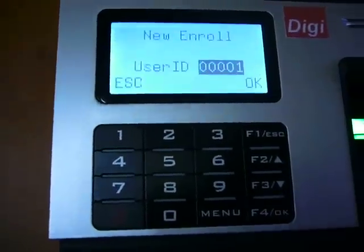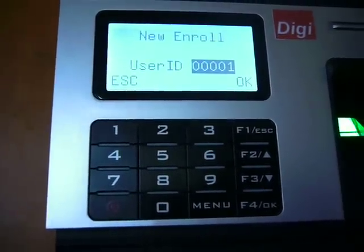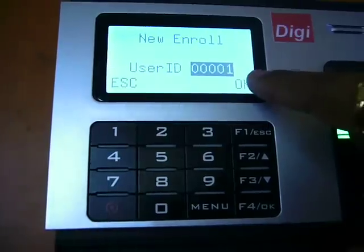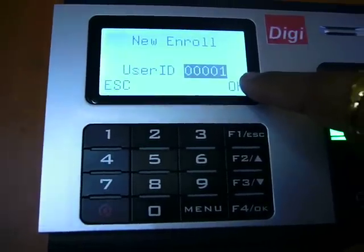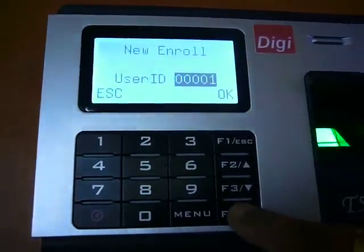Select fingerprint, then OK. This number will be assigned automatically as a default number by the device, and we can change that number to their own company number. We will be registering with number 0. Enter 0, then 1, then OK.